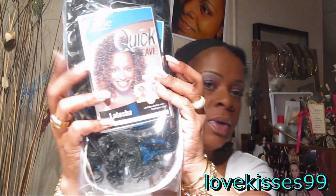Hi YouTube, it's your girl LoveKisses99 and I'm coming to you today with a wig video. This is LaTosha and it's an Outre Quick Weave.